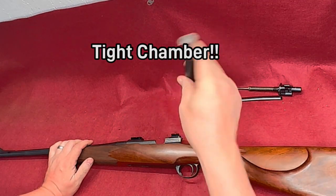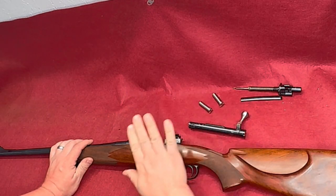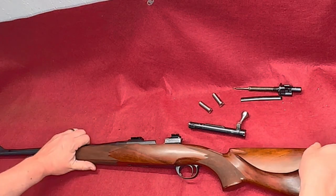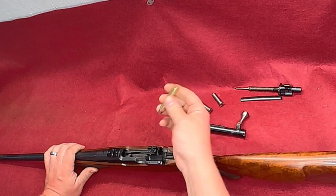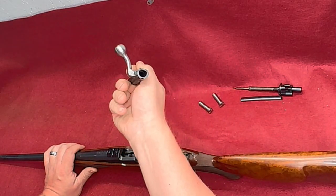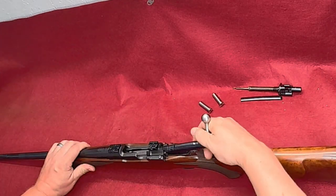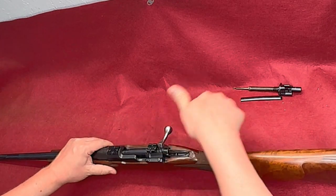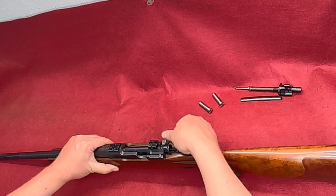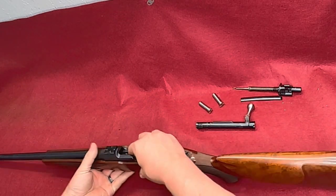Our bolt has no firing pin in it, so I'm going to try a round in there. Again, no firing pin — there's no way it can go off. I still recommend it being pointed in a safe direction. If you have a dummy round that is the best way to do it, but we should be able to see if this will close on a full round. There's no way this is going to make that round go off — otherwise I wouldn't use a live round. It closes all the way on a .45-70 case, so I'm not really concerned about this particular gun.